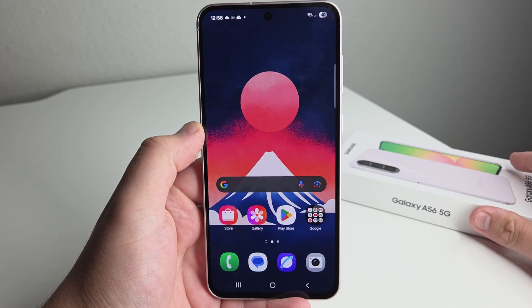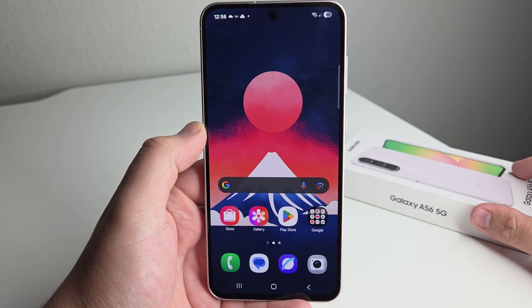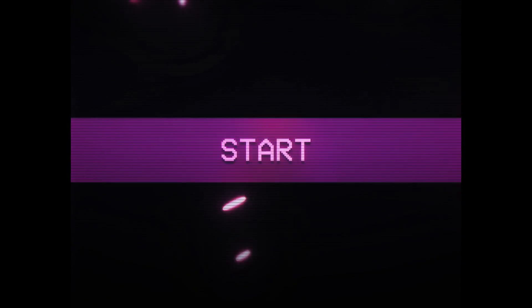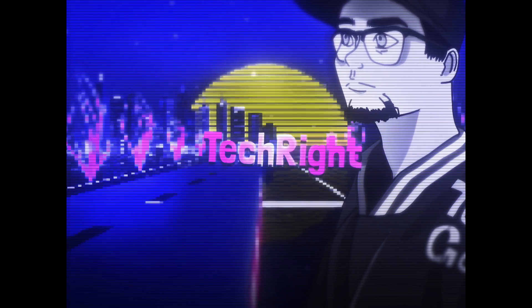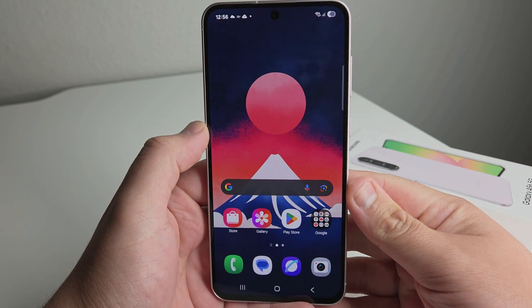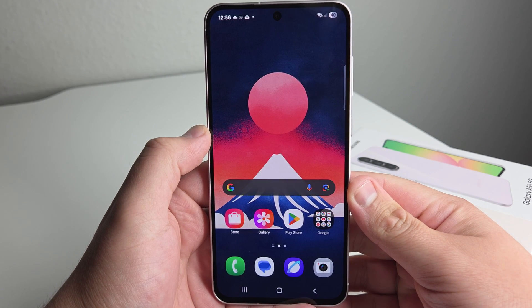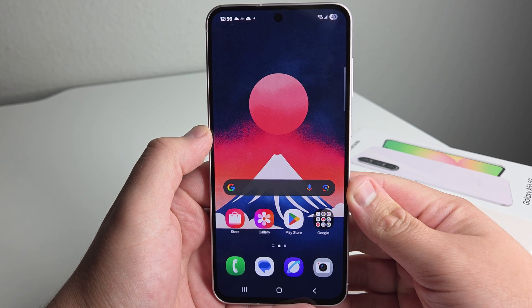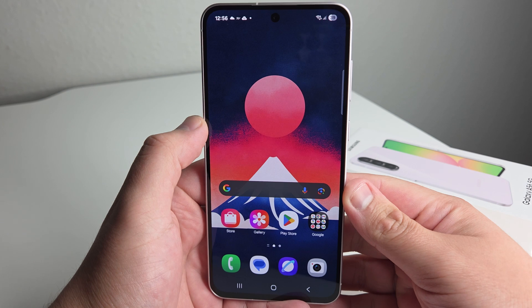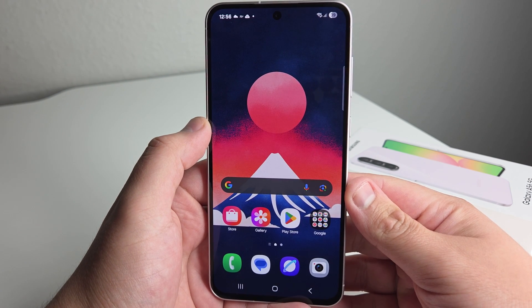In today's video, I'm going to be showing you some tips and tricks on the brand new Samsung Galaxy A56. Alright everyone, hopefully you guys are having a good day. Hopefully everyone is safe out there. You may have just got your Samsung Galaxy A56 and you want to learn some new tips and tricks or some different things to do on your phone that you didn't know before. We're going to be showing you some pretty cool tips and tricks.